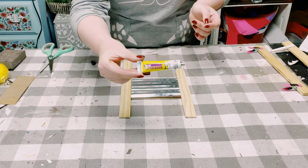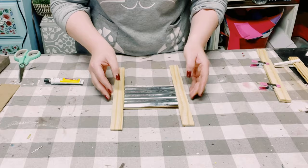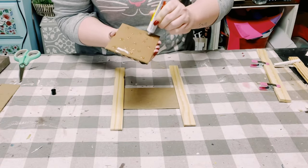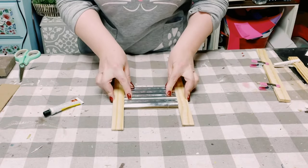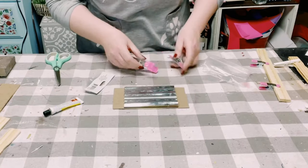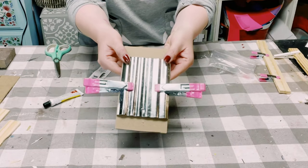I'm using this adhesive glue from Dollar Tree — it's a great substitute for E6000. I'm placing the paint stir sticks on the side of the galvanized sign so I know where that sign needs to go, but I did not glue down those paint stir sticks yet. Again, you want to just clamp that down and allow it to completely dry.